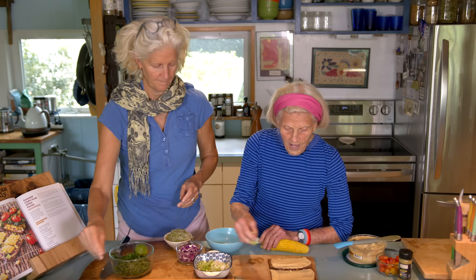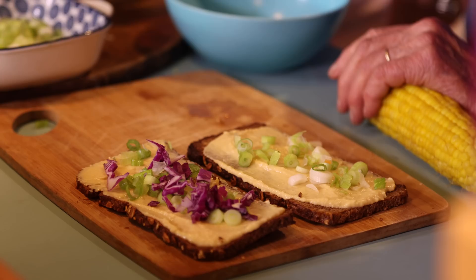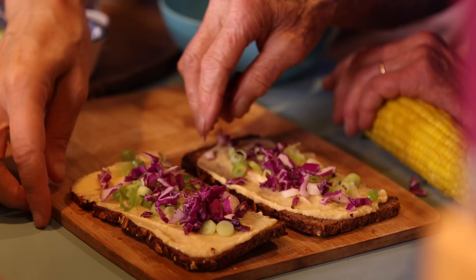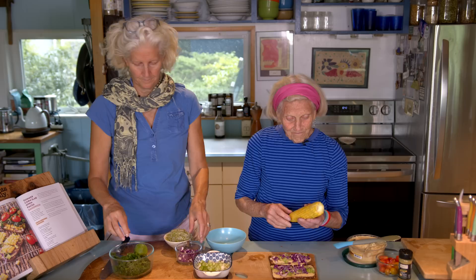Now we're going to put some green onions on. I'd always love to put some green onions. And some red cabbage — chopped up red cabbage, we call it purple cabbage. This beautiful colored purple cabbage. The more colors the better, and the more variety of vegetables you can eat, the better.